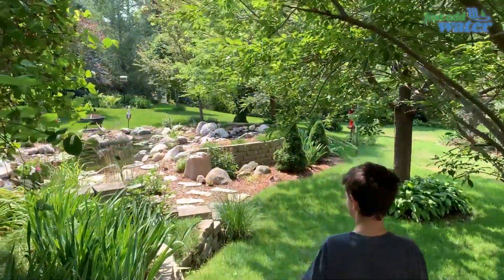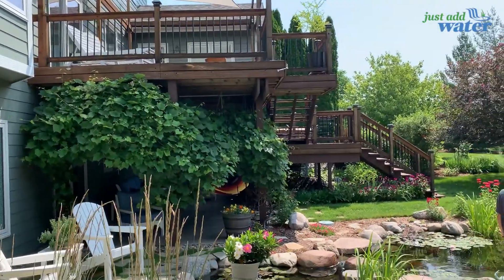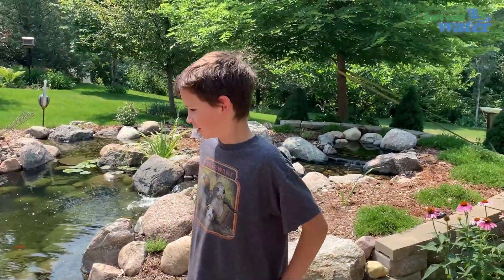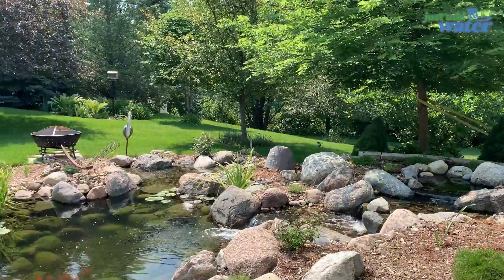Join us as we head to the backyard. Look at this — we came around the corner and boom, there it is! They've got a living area, a deck right up over the side, and a patio down below. What do you think, Elijah? Beautiful — you love it! Yes, this is awesome.